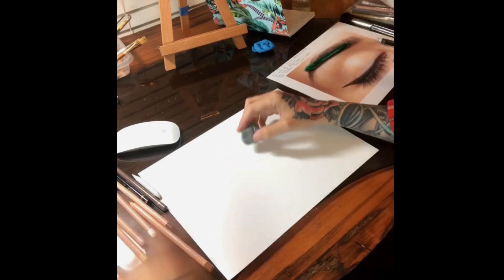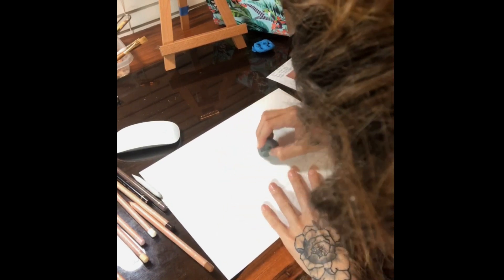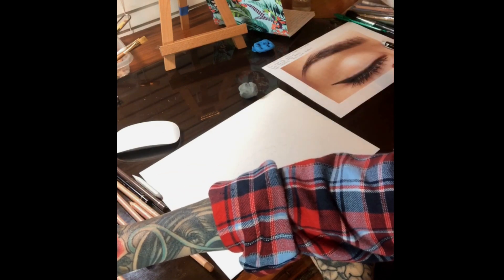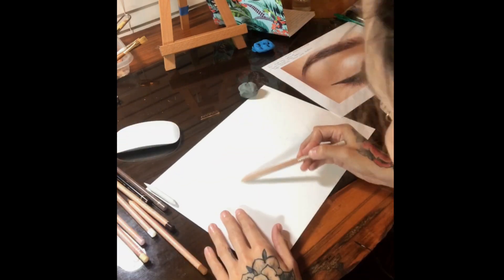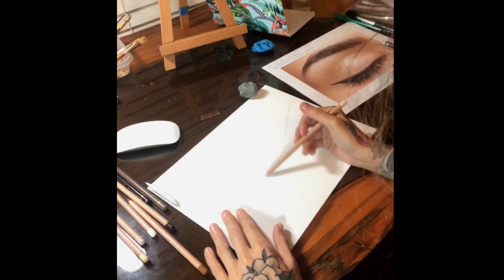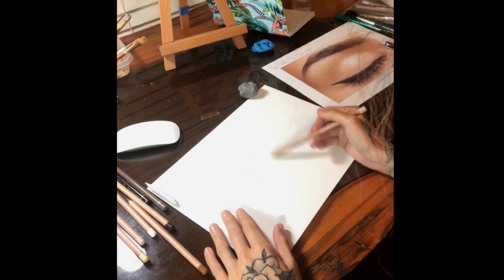After placing the image onto the paper, I take a kneaded eraser and pick up any of the extra graphite. This allows a lighter image. You want to make sure that you lighten it just enough so the image is still showing through, so that you have a good line for your color pencil drawing.